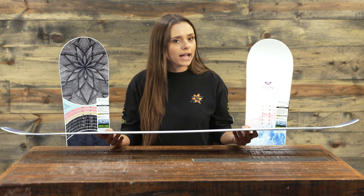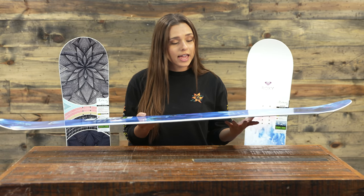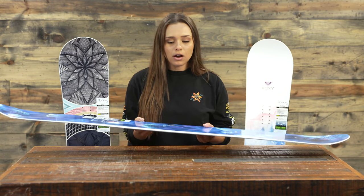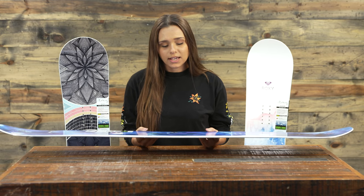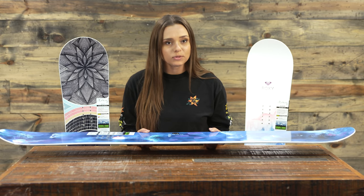We have kind of a hybrid profile with this one. We have rocker in between the feet, camber underfoot, and then a little bit of rocker in the nose and tail again. What that really does is give the board a floaty feel from the rocker in the center, with a little bit of that secure edge hold that comes with camber.